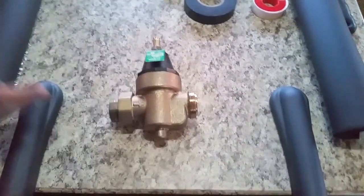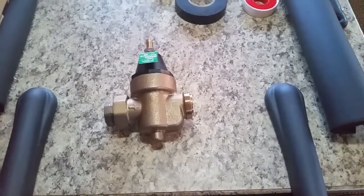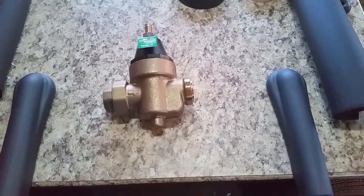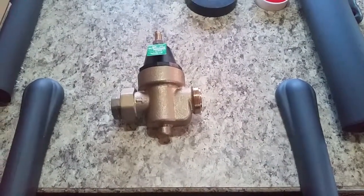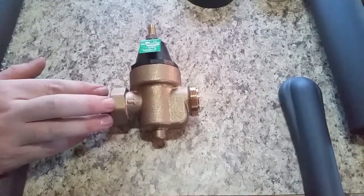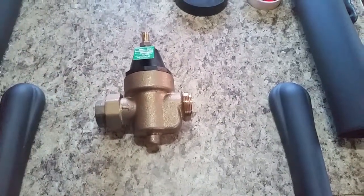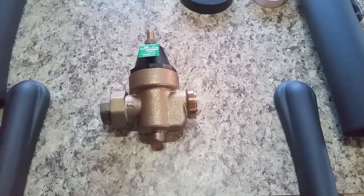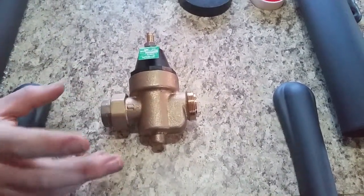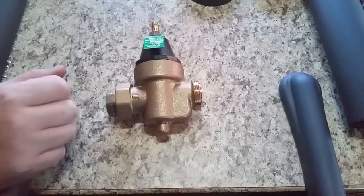We can just pull it apart and clean it. This is our new water pressure regulator — a Watts LFN45BM1-U. This is preset at 50 PSI and has a much higher flow rate than our old water pressure regulator. This one is residential. It can be pulled apart and cleaned and should give us a long service life.